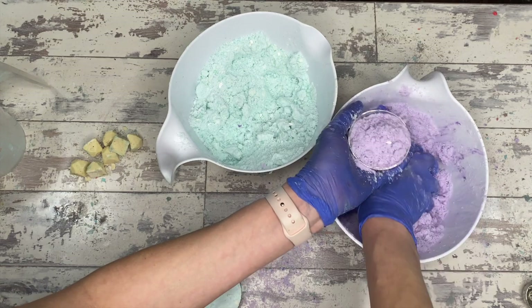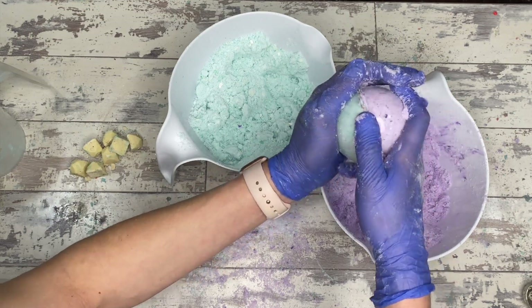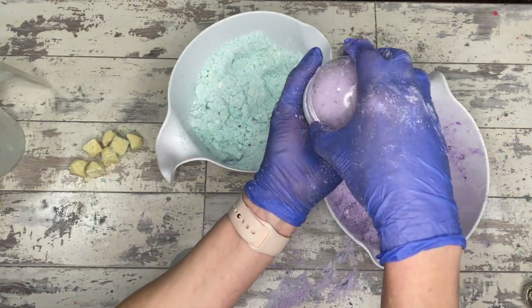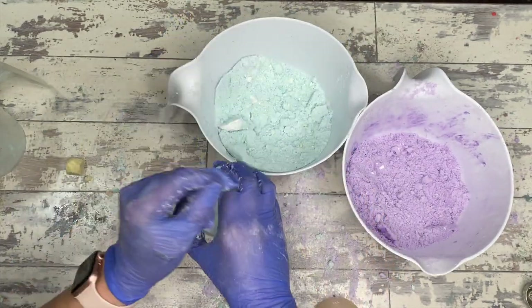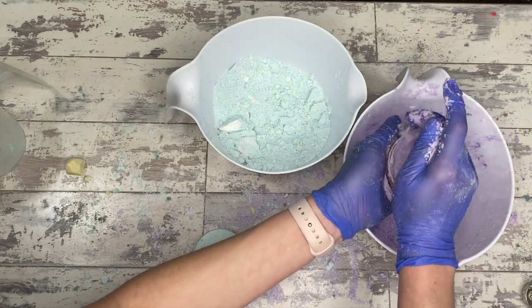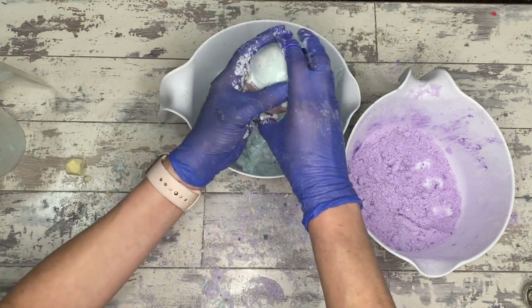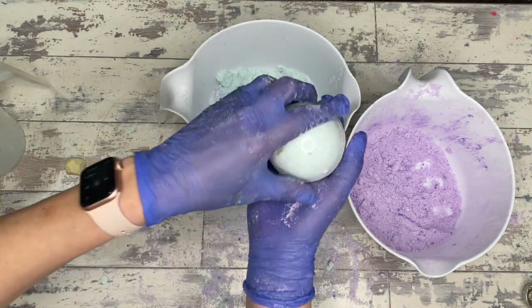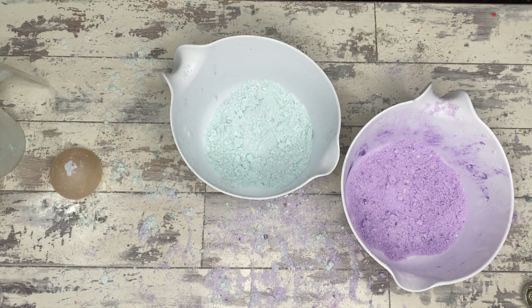For this bath bomb recipe, I didn't add anything extra fancy — it's my stock standard recipe: 2 cups baking soda, 1 cup citric acid, half a cup cornstarch. You could add half a cup of Epsom salts, or remove the cornstarch entirely and use one full cup of Epsom salts instead. Nothing super fancy about the base bath bomb recipe — the special element really comes from the bath melt, and that's what makes this one stand out.